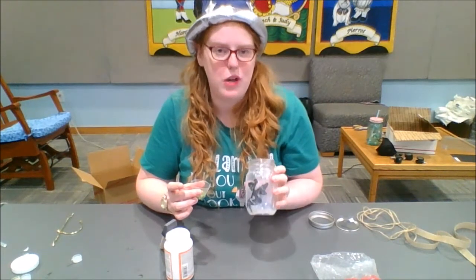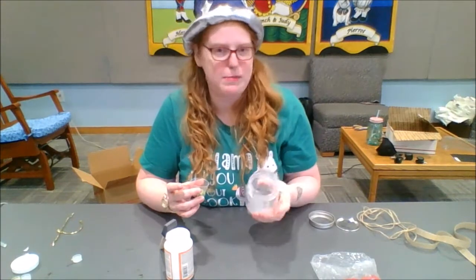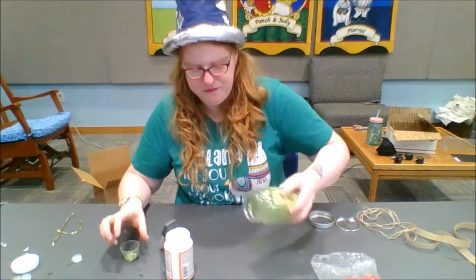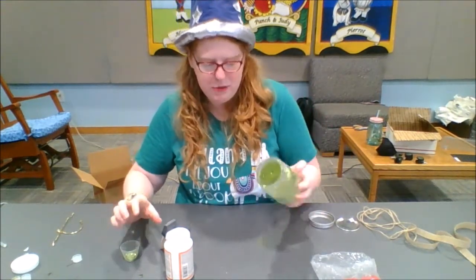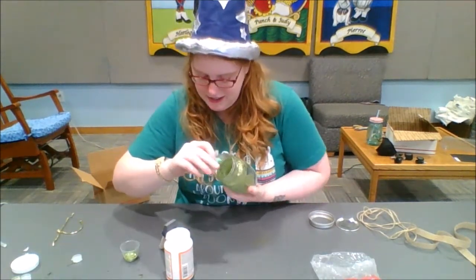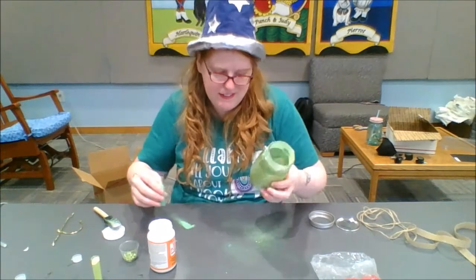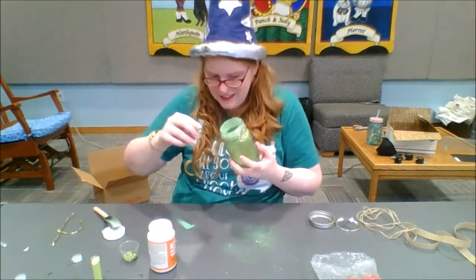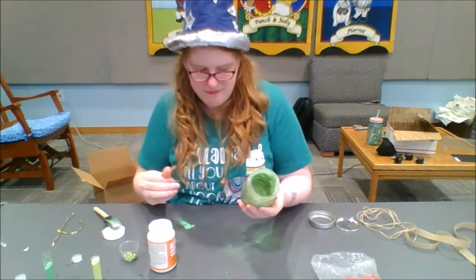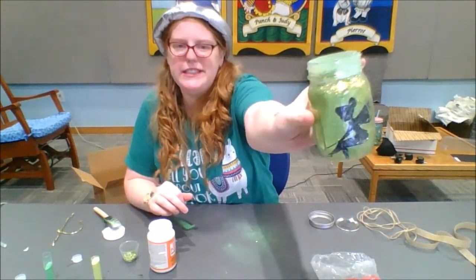It is okay if you do not have enough glitter to cover the entire jar — just spread it out as best as you can. You can see that was one little bit of glitter and it's pretty much covered. So now my jar is completely coated.